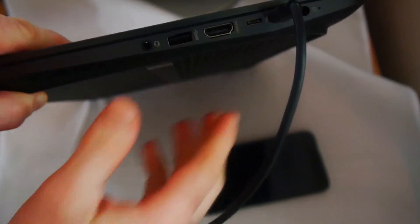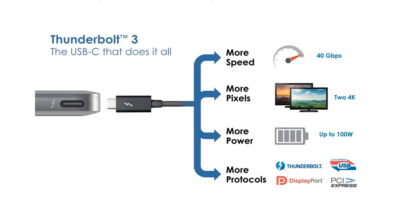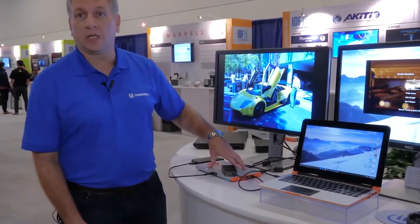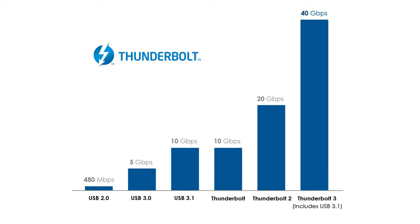Announced earlier this year, Thunderbolt 3 uses a USB Type-C cable that can deliver 40 gigabytes of data and power up to 100 watts. One cable can be used to power two 4K monitors — that's insane and I'm really lucky that these two ports are included on my laptop. When you look at the figures of Thunderbolt 3, you start to understand the significance of this protocol.